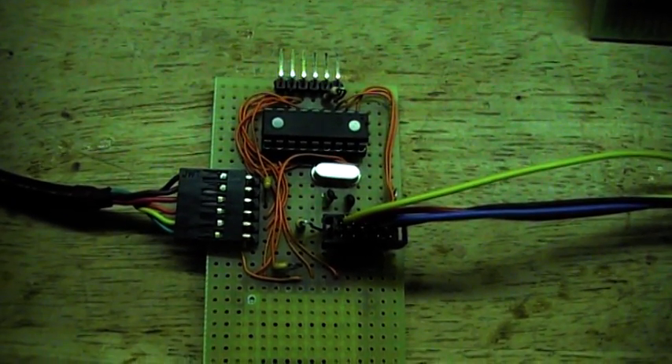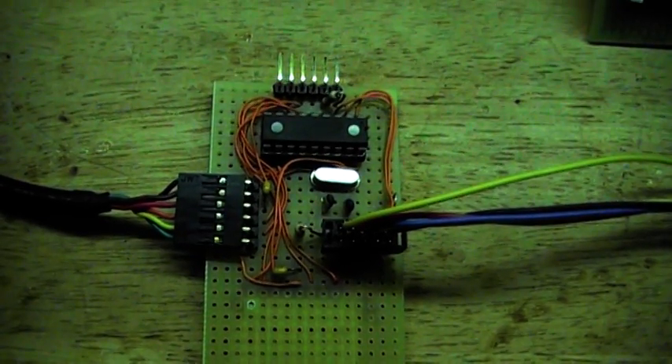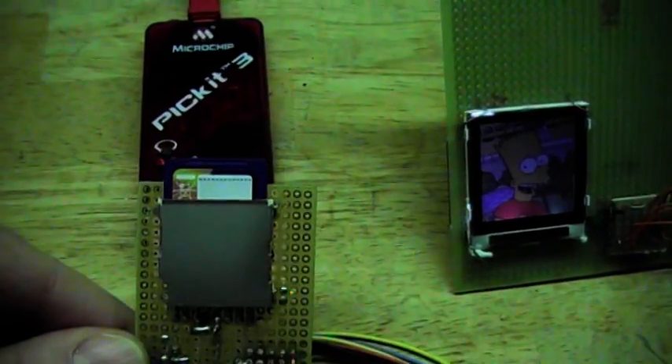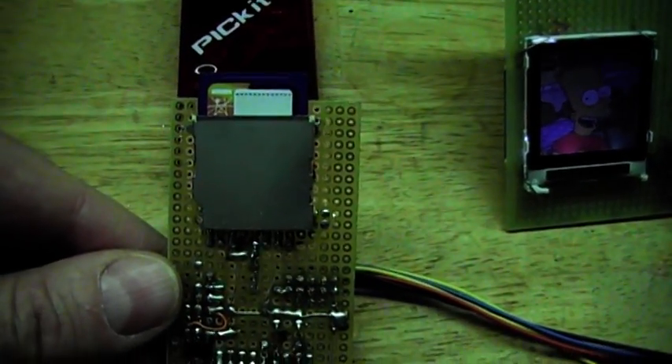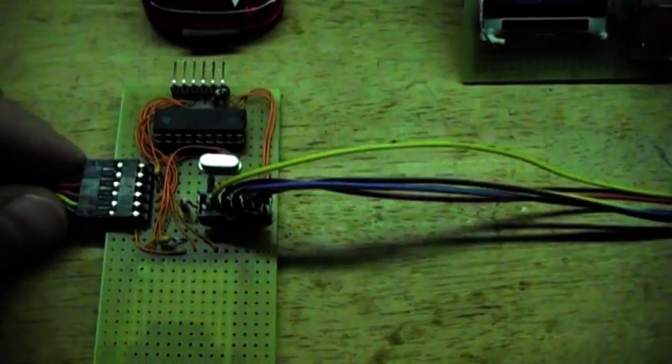What do we have here? We have a PIC 16F627, which is interfaced to an SD card. I will flip it over so you can see it — it is actually sitting here. Maximum is 2 GB, and I am reading the FAT through that SD card.